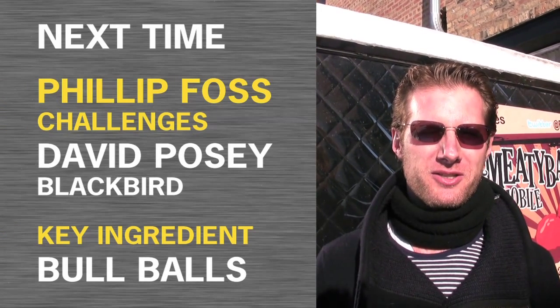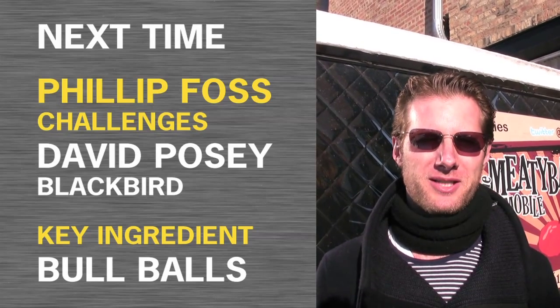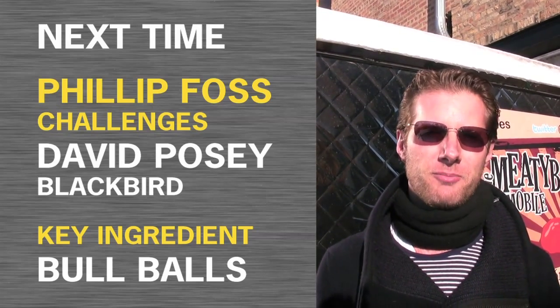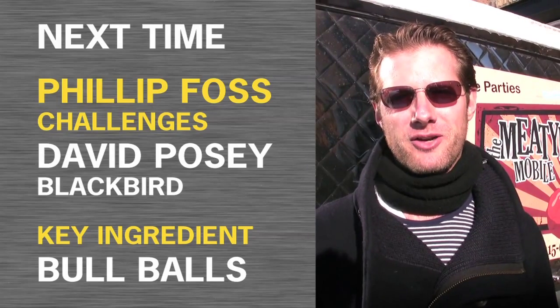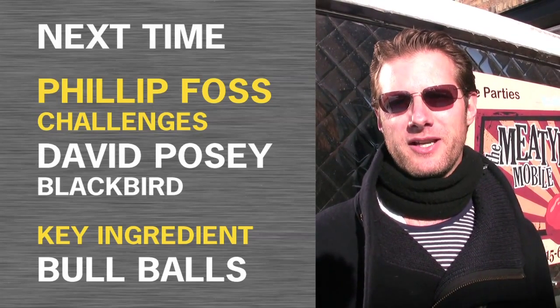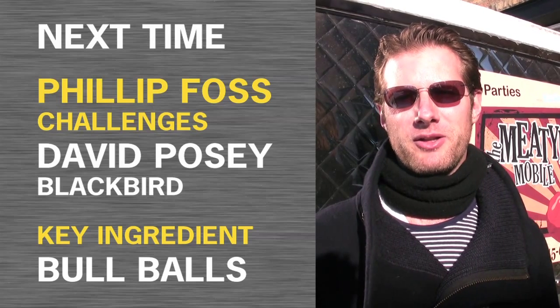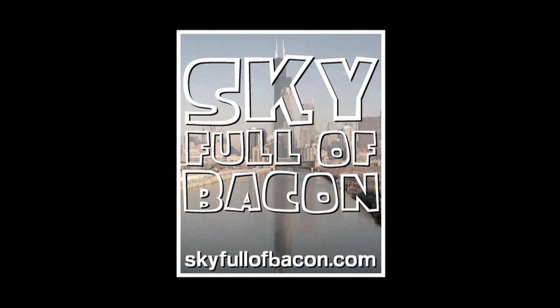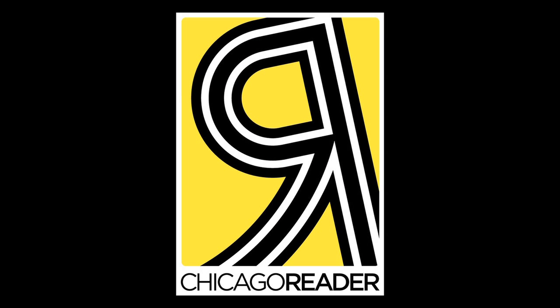I chose the bull's balls because not many people are doing them around town and they're challenging to cook because they get tough quickly. So you've got to cook them perfectly. For a guy it's really tough to take a bite into it without wincing, cringing, and buckling at your knees. We can try to cook them quickly — okay, let's go.